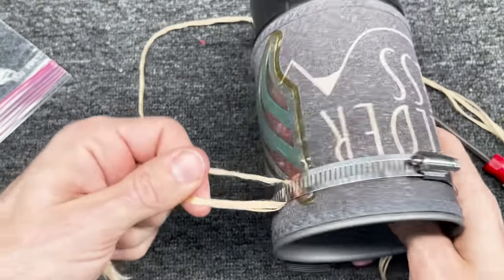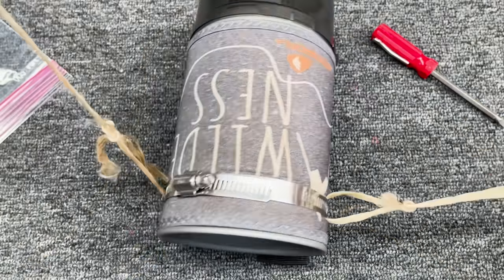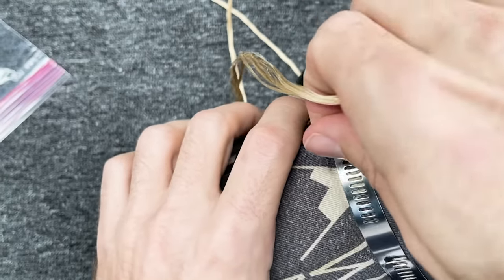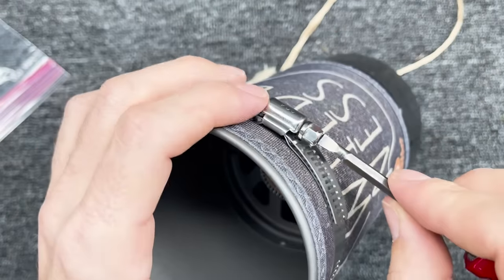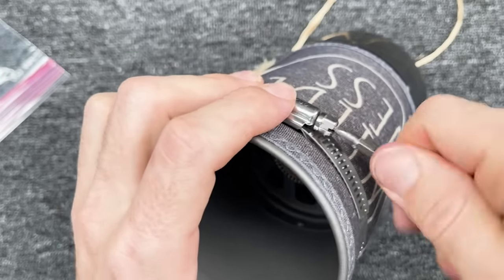Technora is cut resistant but you can still cut it. Find what would be dead center, hang it up, and make sure your loops aren't twisted — before you tighten it, make sure they're facing up. Make your final adjustments and then tighten it down pretty tight, because this is going to have boiling water in it and you don't want it to come off.